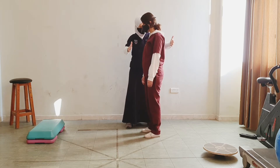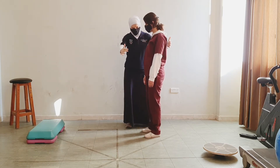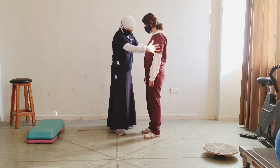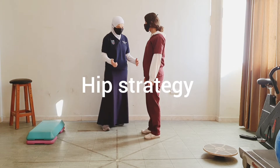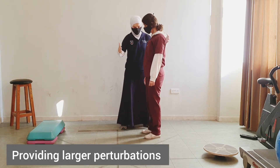I give the patient time to return to a normal position. Next, we will do the hip strategy. For the hip strategy, I will provide larger perturbations.